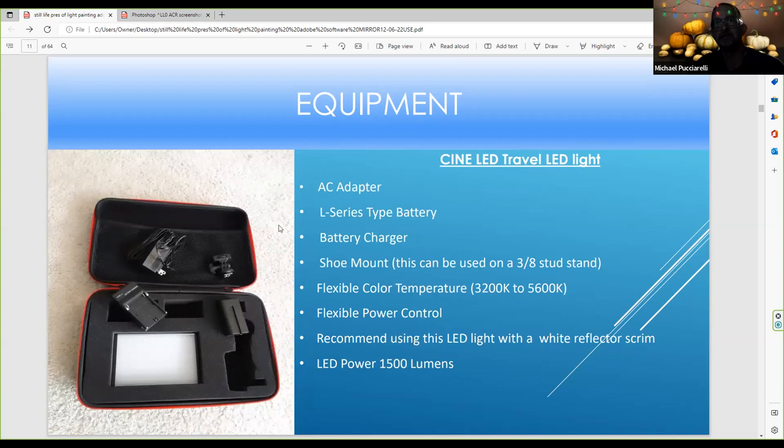Here's another LED flashlight — I bought this at Micro Center. It comes with an AC adapter and an LCD-type battery, but the battery is not as big as the other. When you buy an LED flashlight, use the battery that comes with it. Like the other one, it has a shoe mount for use with a 3/8-inch stud stand, flexible color temperature between 3200K and 5600K, and flexible power control. I recommend using this LED light with a white reflective scrim. Since it's such a powerful light, when you aim it at a wall you can get a nice vignetting effect, which is great for adding impact to a photograph.